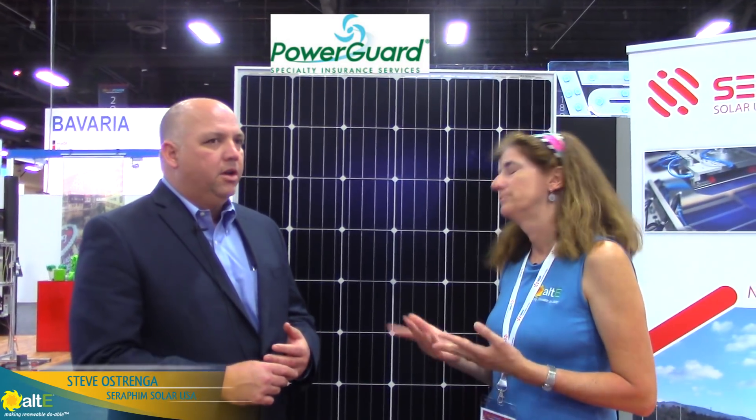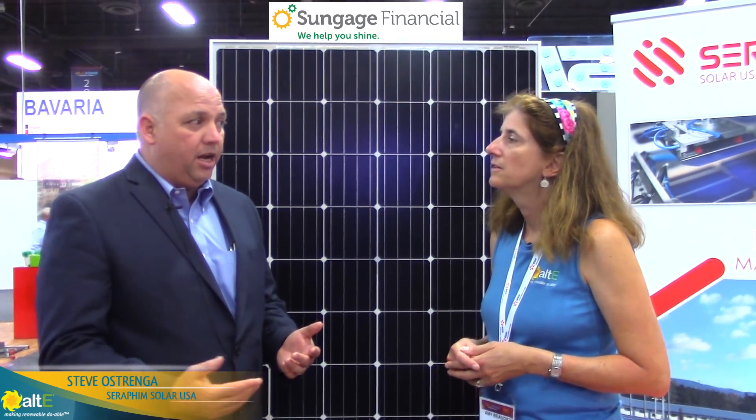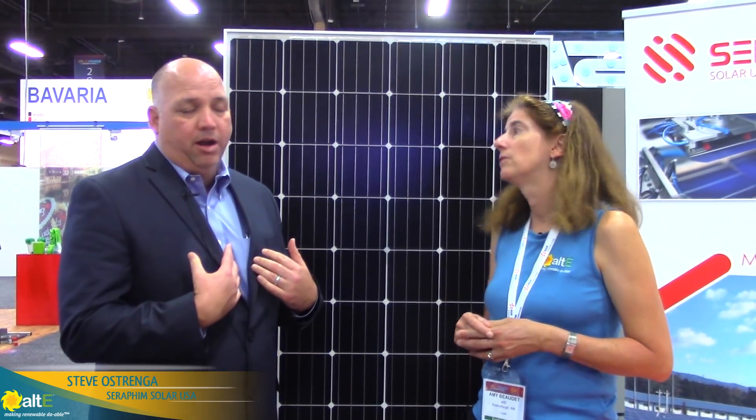What kind of warranty and reliability do you have with these panels? As far as bankability, we have Power Guard insurance — that's third-party insurance. It's a turbulent industry, so if something did happen to go sideways, you're covered on that module for the length of the warranty. Our bankability is also backed by financial partners like Dividend Solar, Sunova, and SunGage. If you're doing residential installations, you can get third-party financing through them, and we're an approved vendor with them.